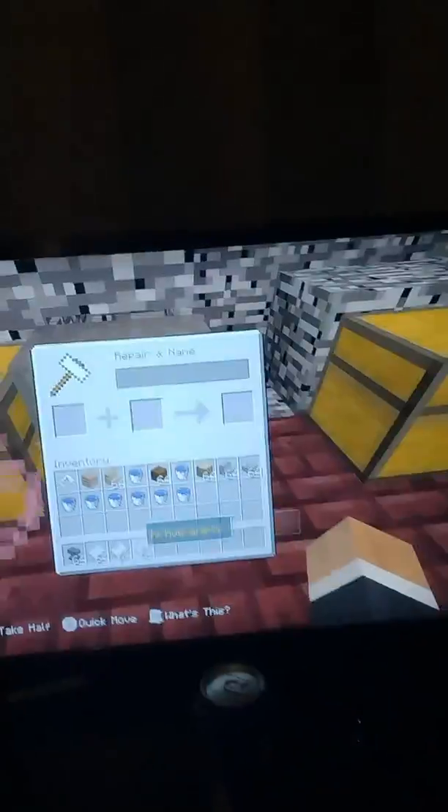Now look up here at the screen — look what it says: 'hi how are you.' Sadly I can't walk or anything, but I can type with it though.